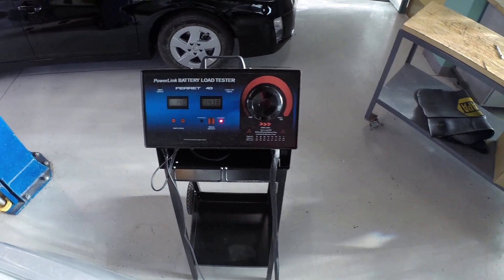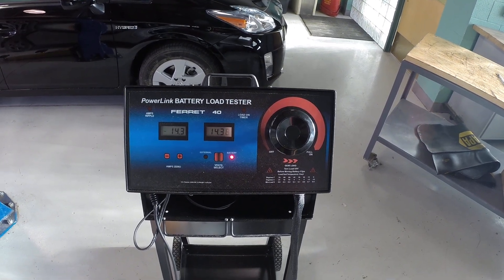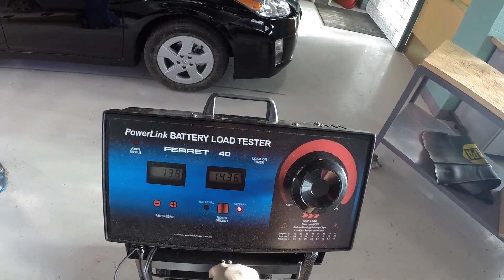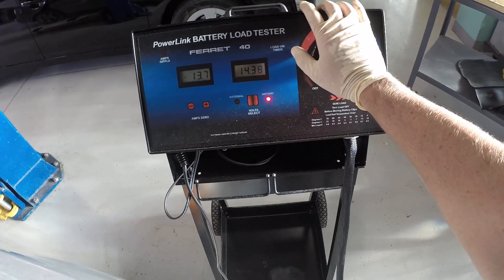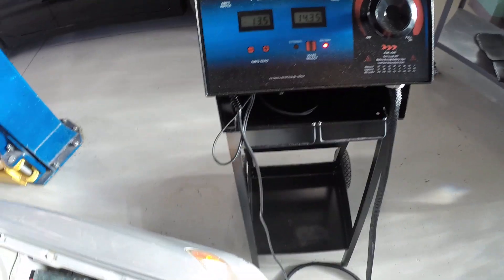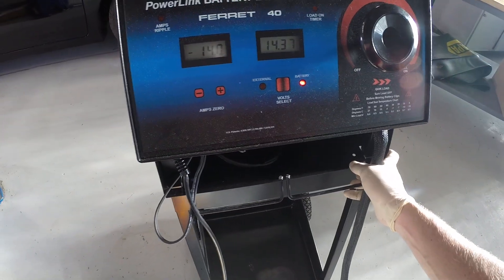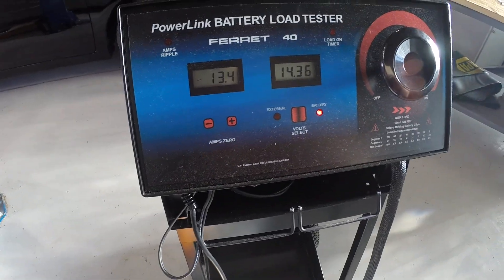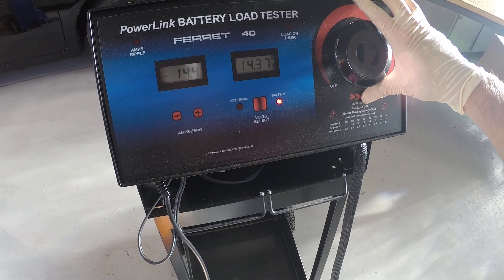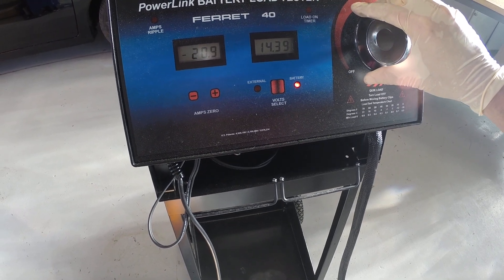Now we are going to load this thing up. We need to raise our RPMs and put a load on this alternator using the carbon pile. So I'll just reach over and grab the throttle, hold it up to about 2500 RPM or so. Then I'm going to turn our load control knob to turn on the load and you'll see amperage start to increase. We want to go until the amperage quits climbing.